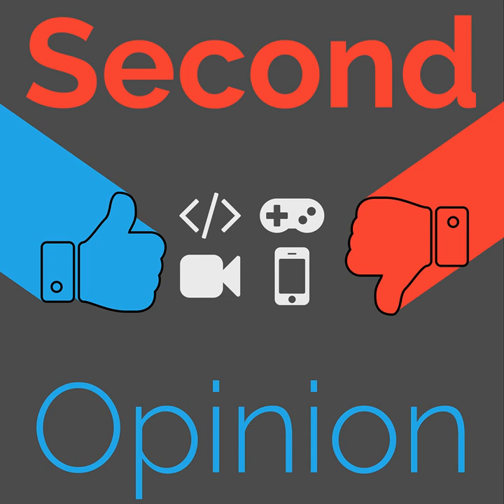Welcome to Second Opinion, the reviews show here on the Nexus. I'm your host, Ian R. Buck, and today I will be talking about the Apidura Expedition Full Frame Pack. Find the show notes for this episode at thenexus.tv/SO114.